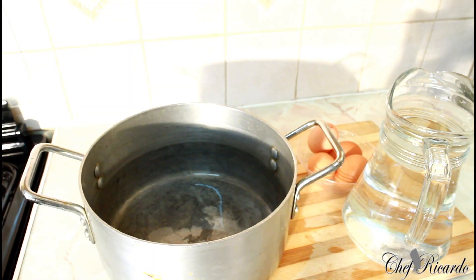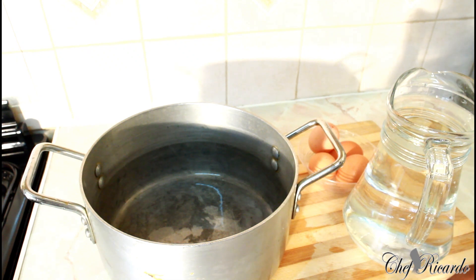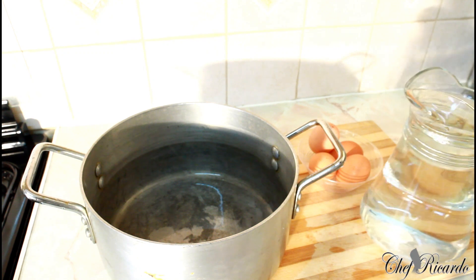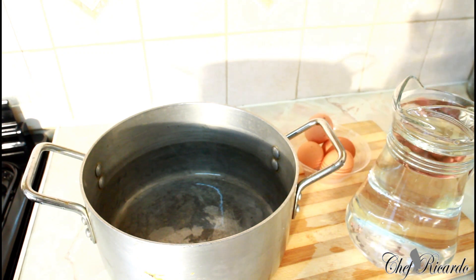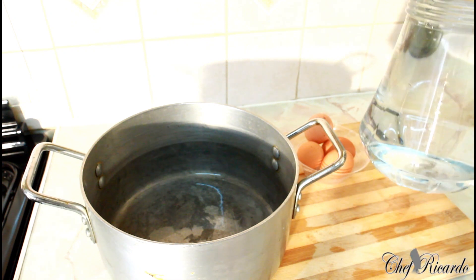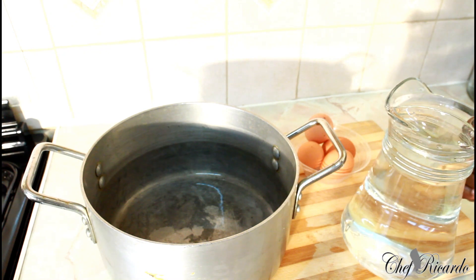Today I'm going to show you the best way to boil your egg at home. Many people take the egg from the fridge and don't know that you can't put it into hot water — you have to put it into cold water, so from cold to cold. First of all, I've got four eggs and I'm going to be boiling them with about two liters of water.